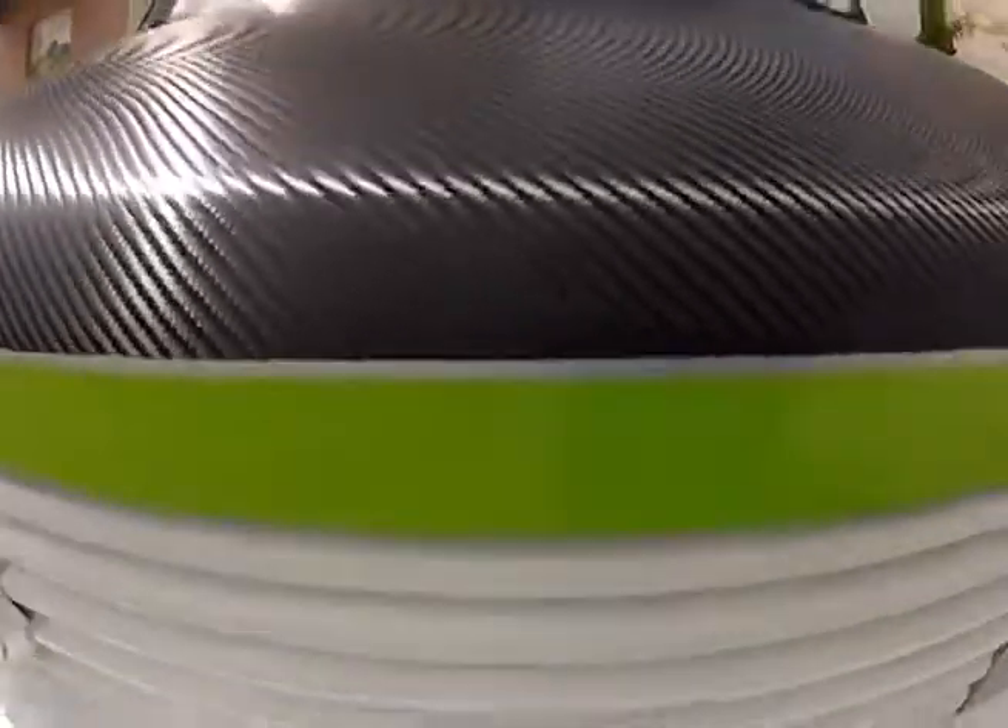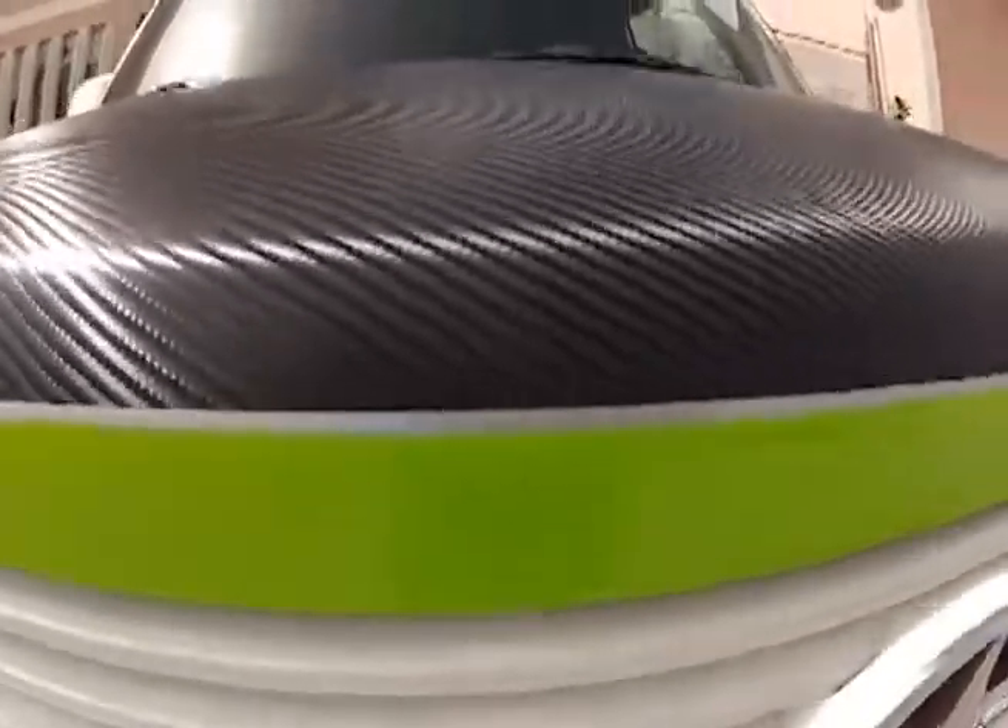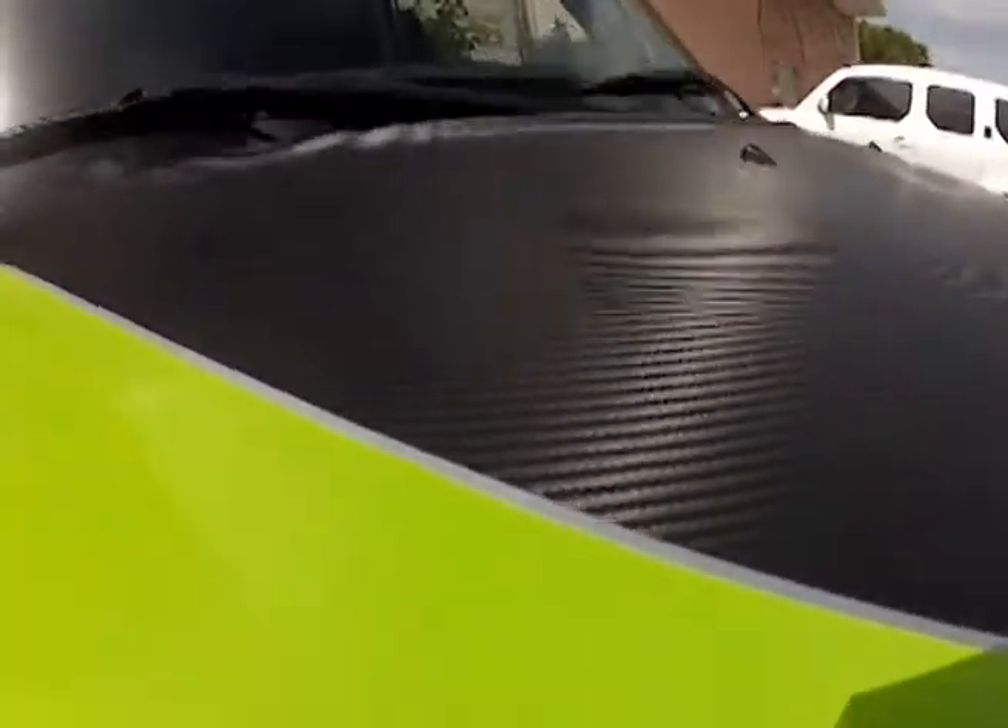Knifeless tape is a powerful tool and when used with these methods in conjunction with GeekRap's tools, the art and designs that can be created are limited only by your imagination.